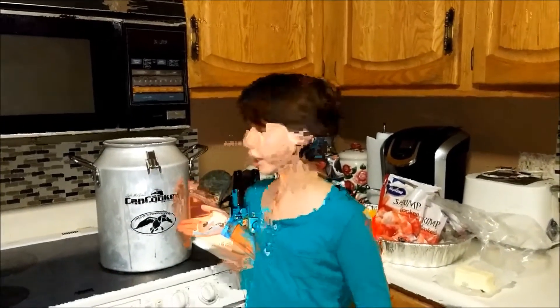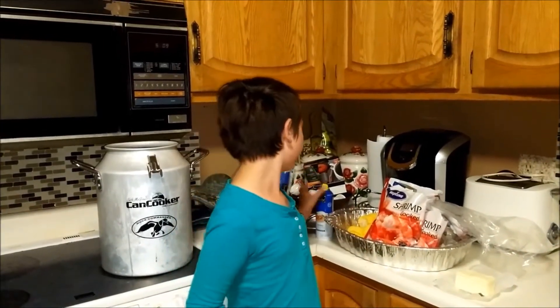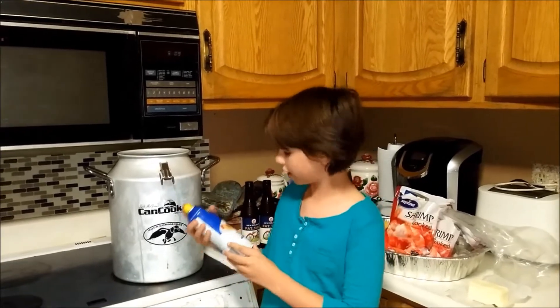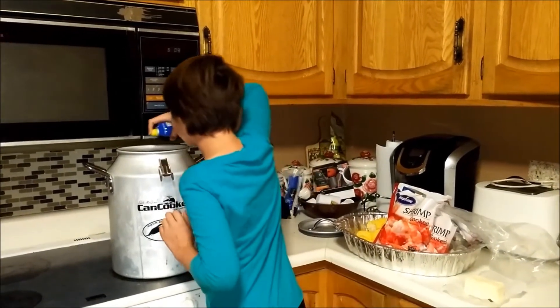I'm a teenage girl who likes to cook in the kitchen. When I do cook, it's usually really messy and I get a lot of dishes really dirty. So that's why I'm going to be using the canned cooker — it's only one dish that you pretty much need to do. First, I'm going to use cooking spray and spray the inside of the canned cooker.